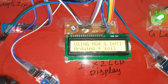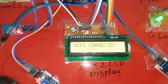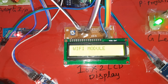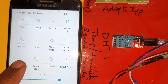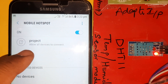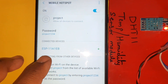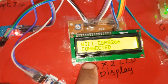The LCD now shows: Food Spoilers Detection using MQ4, DHT11 temperature and humidity, Arduino, and soil moisture sensor. The Wi-Fi module is connected and finding the network. Network found. The ESP8266 requires mobile hotspot with mobile data on. The SSID is 'project' and the password is 'project1234'. Once connected, the display confirms Wi-Fi hotspot connected as ESP8266.